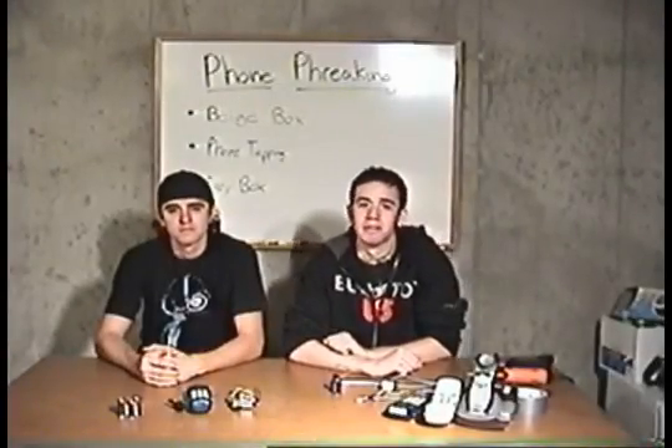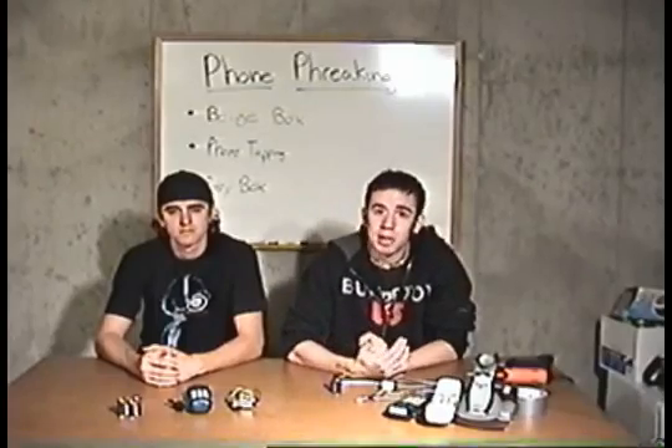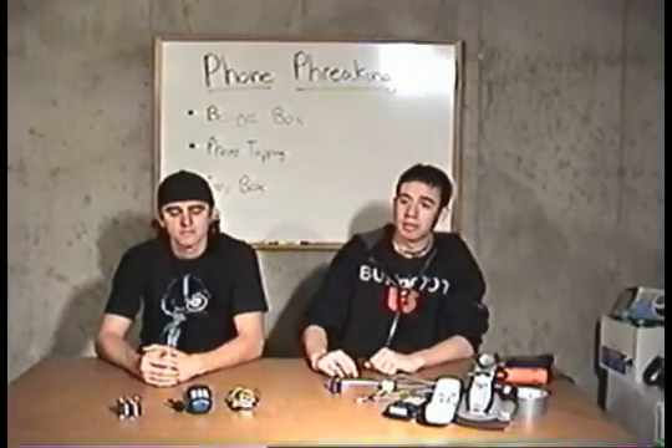This is another episode of Full Disclosure, brought to you by infinitiesdisc.com. In this episode, we'll be covering phone phreaking and the beige box.